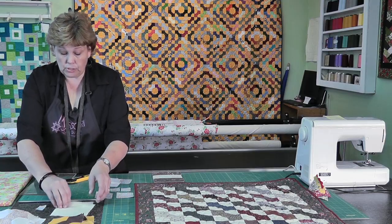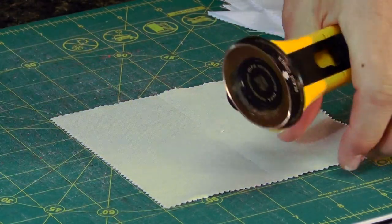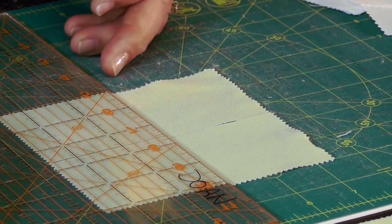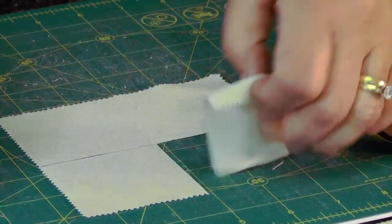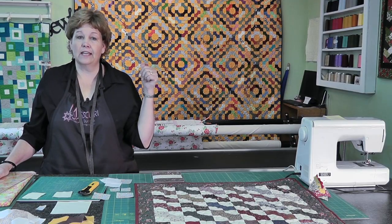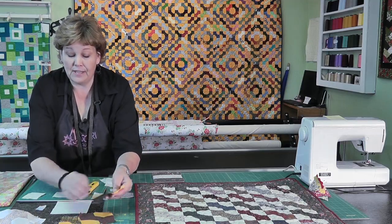From our background square we're just going to cut four of these - going two and a half in this way, and then two and a half in the other way. You can lay those across from each other or on top of each other, it doesn't matter. So now this will do two blocks. This is a great little block for all those little scraps you have left over from doing little projects, and that's exactly how Julie did this one. She had little scraps and just kept them in a bag and put them together.